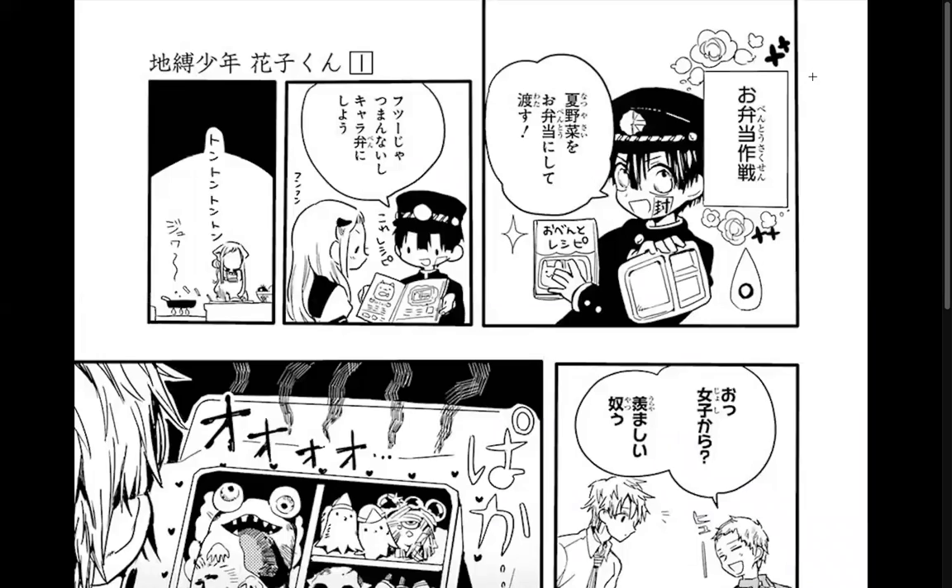The next grand plan is 'Obento Sakusen' — the Bento Plan. Hanako-kun says 'Natsu yasai wo obento ni shite watasu' — make a bento using summer vegetables and then give it to him. A normal bento is kind of boring, so let's make a character bento.